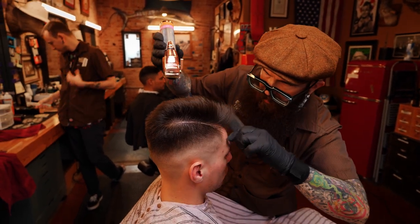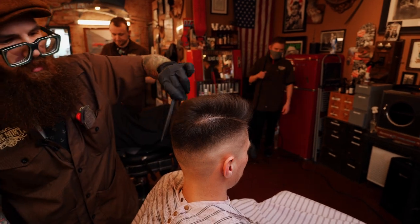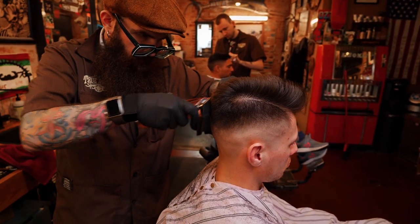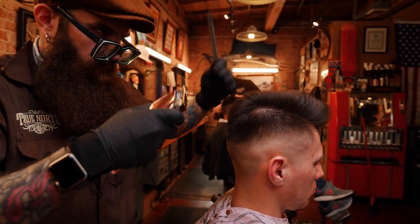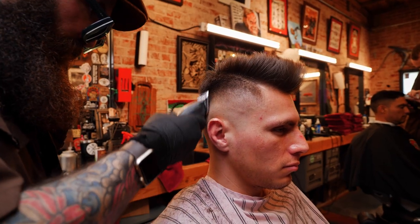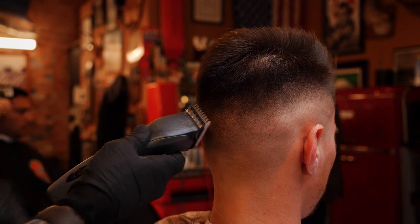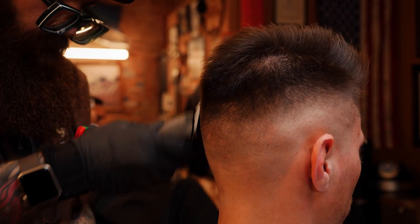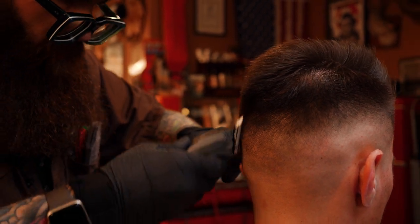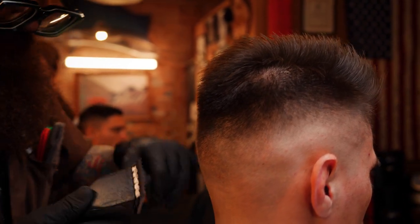With no product in it it's already got a nice boxy square shape — which is a good thing, that means it should look nice without product. It's always great when a client wants to use product because it makes the haircut look a little more put together, but the goal is always just to make it look good even if there was nothing in it. I'm gonna use the texturizing blade one more time just to soften these dark areas. For blending fades it makes that transition area softer, so I just want to soften it up — I want to get rid of it.